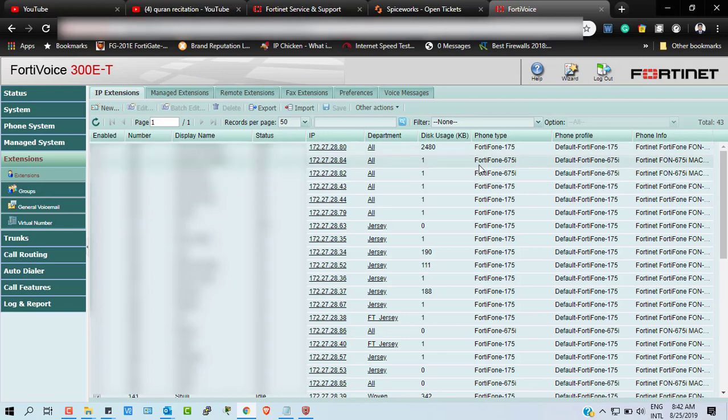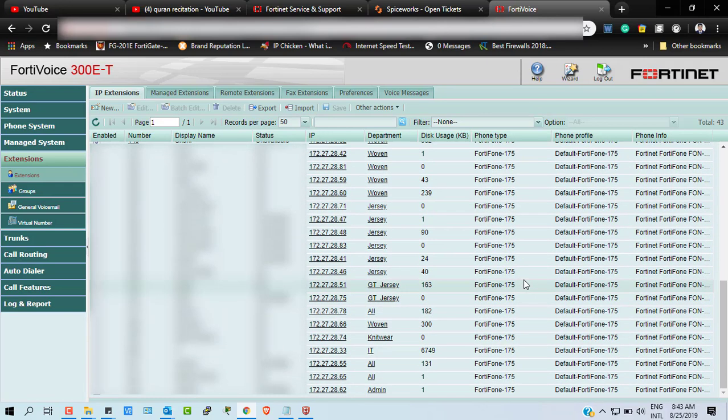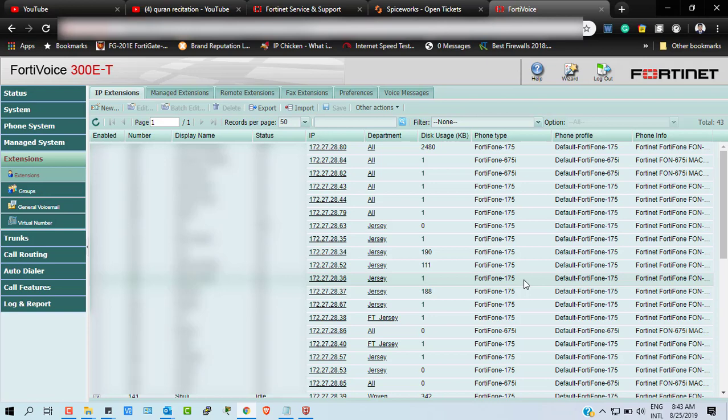Here you can see the FortiPhone 675i — we are using almost 10 FortiPhone 675i units for our top management, which supports video calling, HD video calling, and lots of other amazing features. I'm going to make upcoming videos on the FortiPhone 675i, covering how to upgrade the system and more.